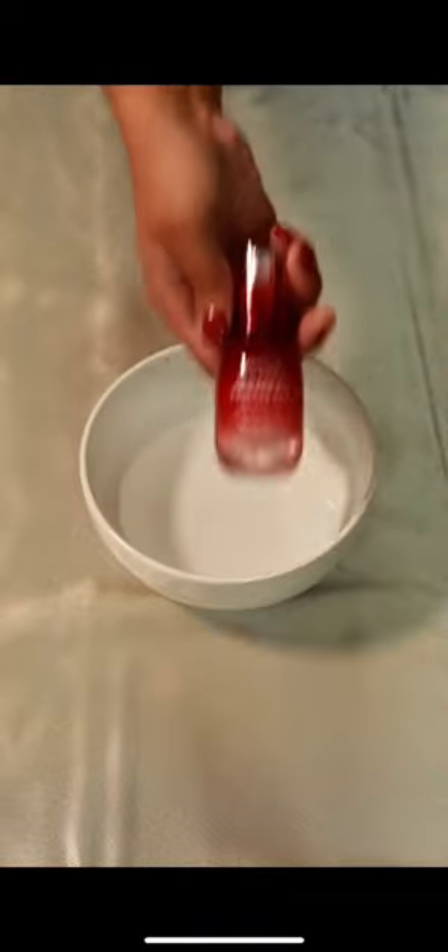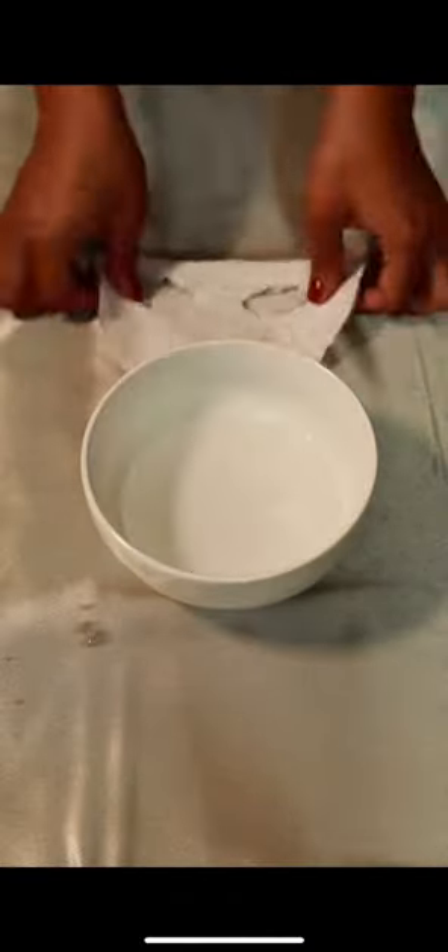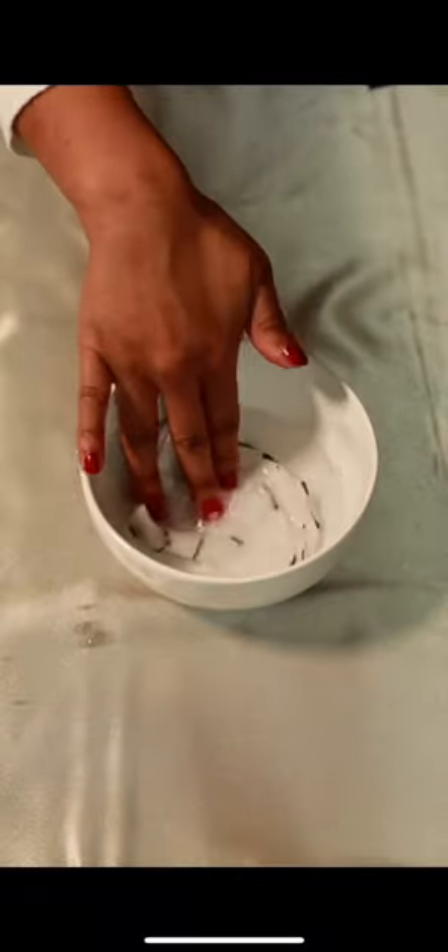Next I'm going to take some rose water and put it in a bowl, then I'm going to add my favorite serum and mix it in. Then I will take my mask I cut out and soak it in the mixture for about a few minutes.